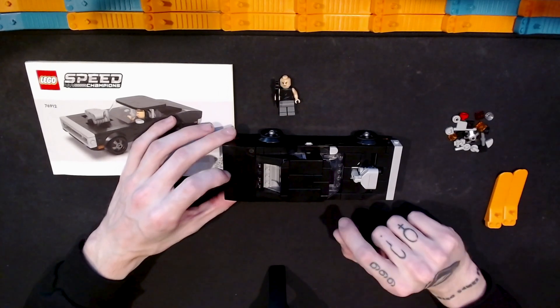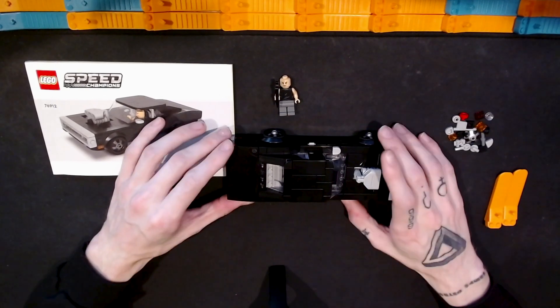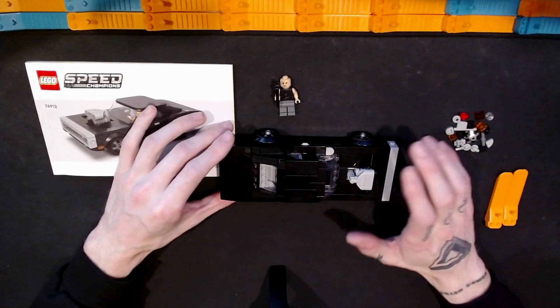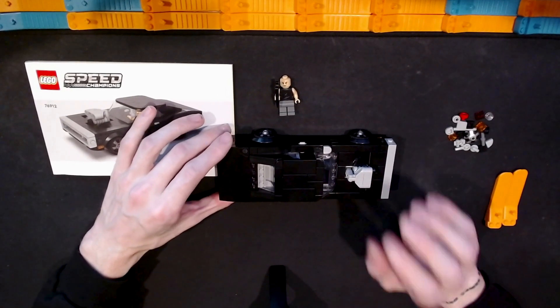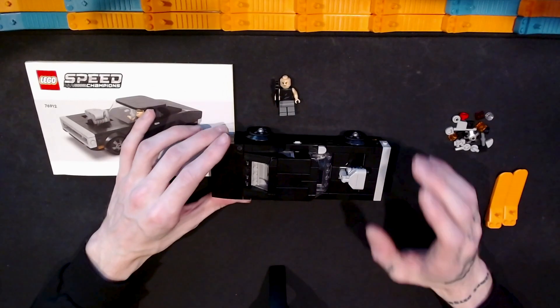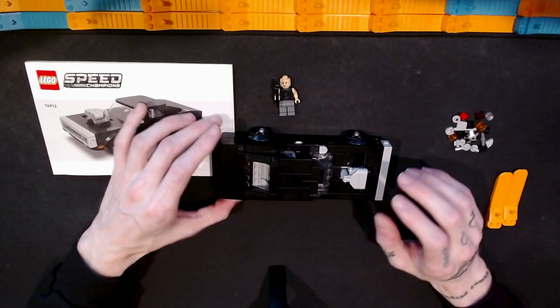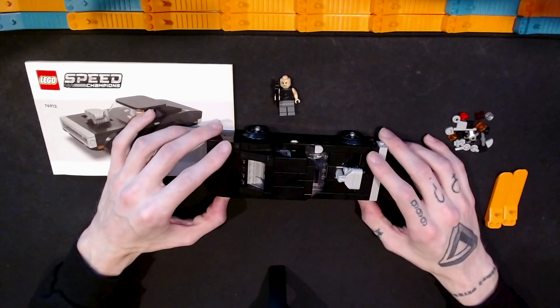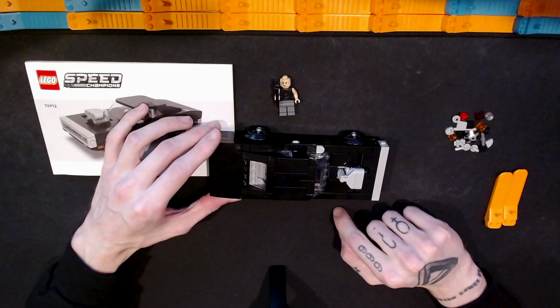In this video I'm going to be taking another look at a Speed Champions set. This is the Lego Speed Champions Fast and Furious 1970 Dodge Charger R/T, set number 76912. It has 345 pieces and I paid $20 for this set.